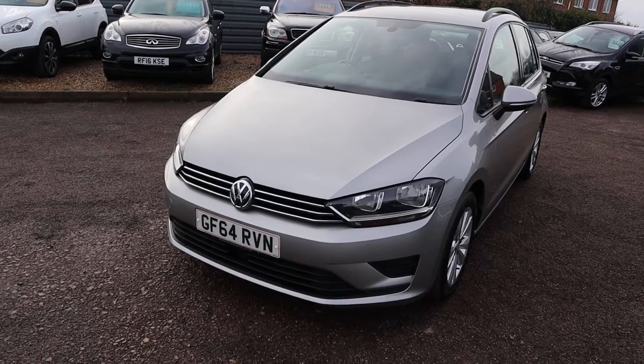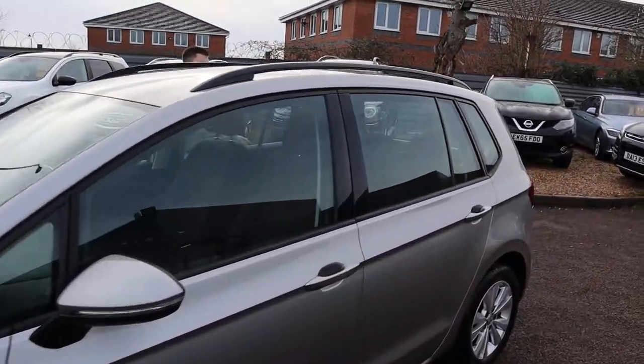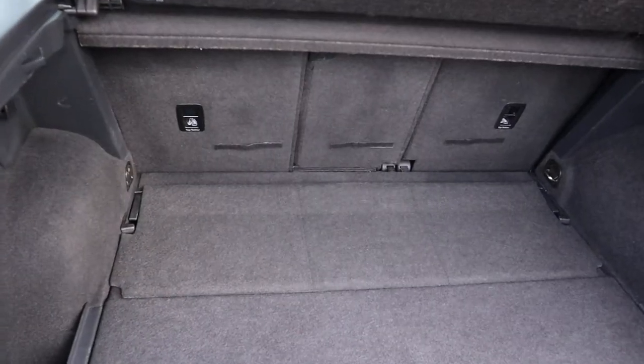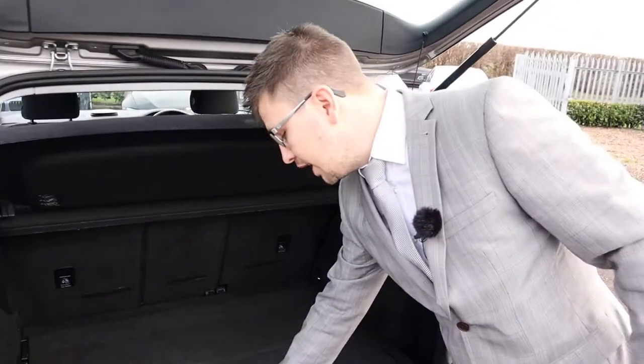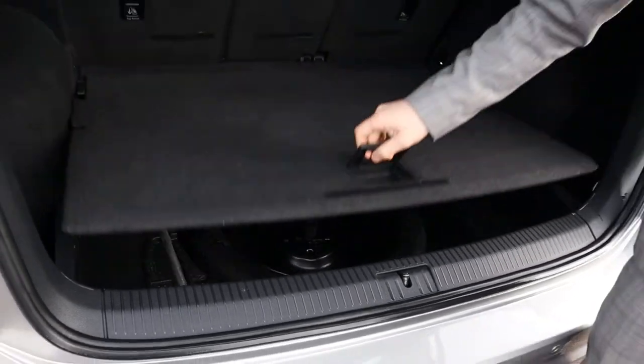Let's head to the boot of the car and work our way in. Roof rails, and a massive amount of boot space. This parcel shelf can be taken off, and those rear seats can be folded down giving you even more space if needed. Underneath you have your tyre, which is a spare.